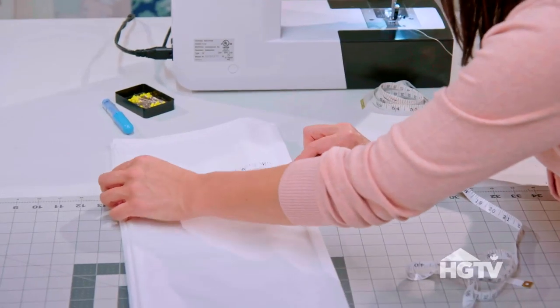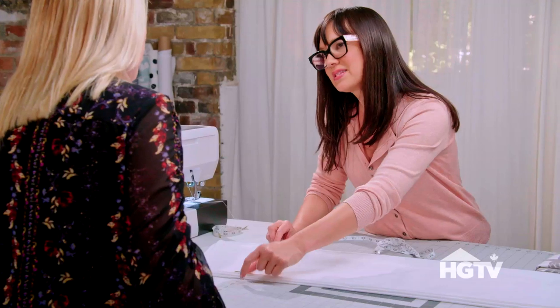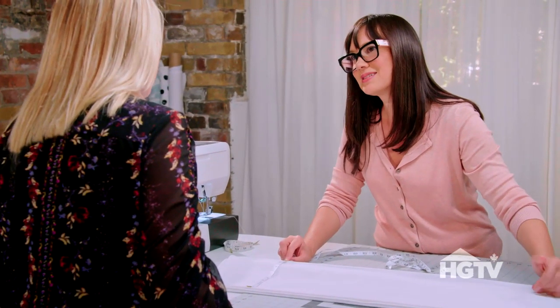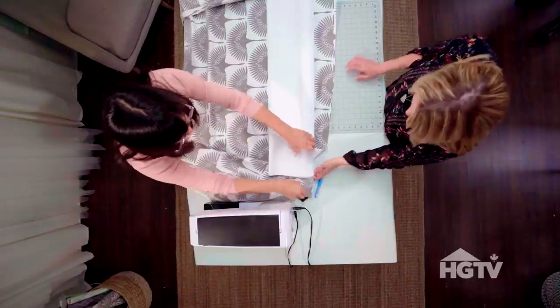First we're gonna measure — the bottom panel of the Roman shade is 8 inches wide, so if we cut our fabric at 9 inches that will give us a half inch on either side to fold under and to sew in place. So what I would like to do is open up our fabric.